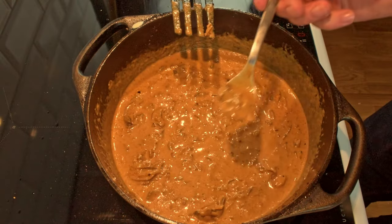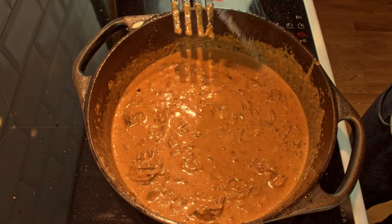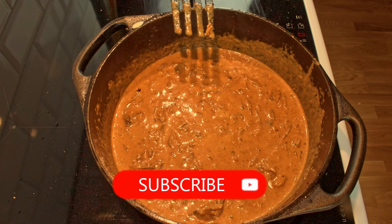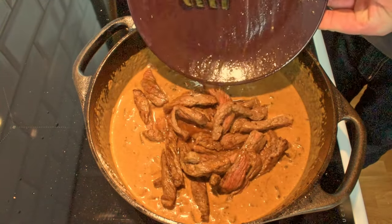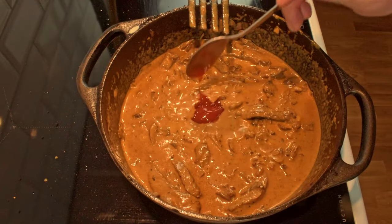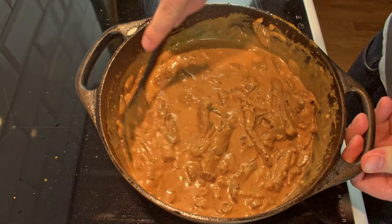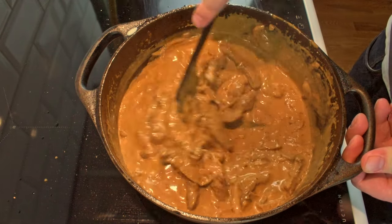Now is also a great opportunity to taste for salt. Before we add the meat back into the stroganoff, consider subscribing to my channel — it helps me a lot. Let's add the meat back into the stroganoff along with some ketchup. It's very important to reduce the heat to low because we don't want the sauce to split when we add the sour cream.